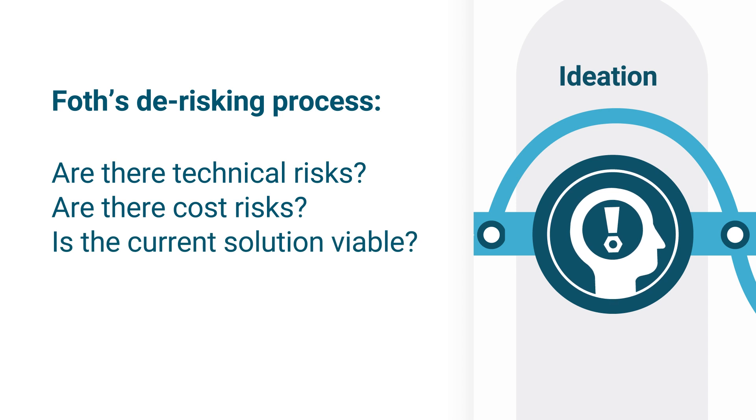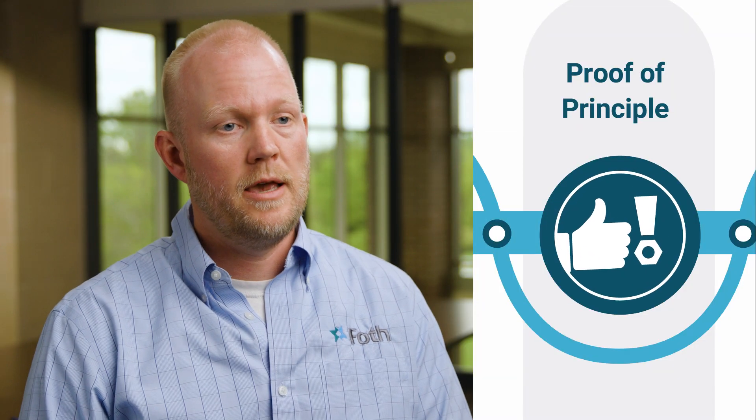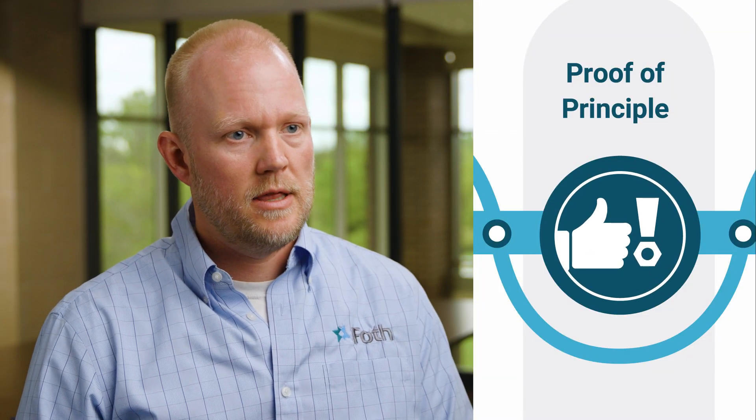Are there technical risks? Are there cost risks? Are there things that we need to prove out and gain some comfort with before we go too far down a path, so that we can pivot appropriately prior to designing and building that equipment?